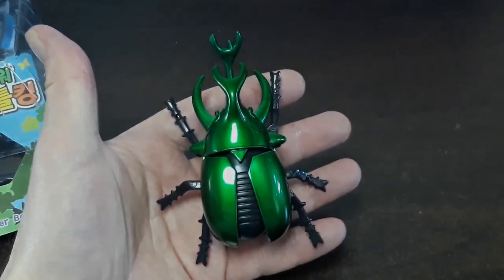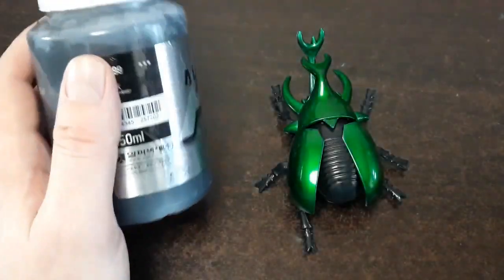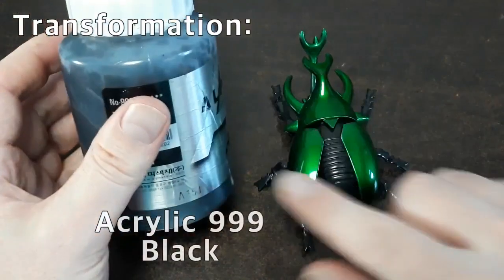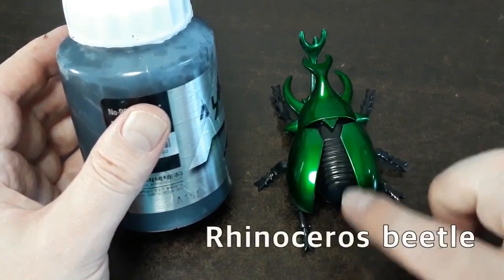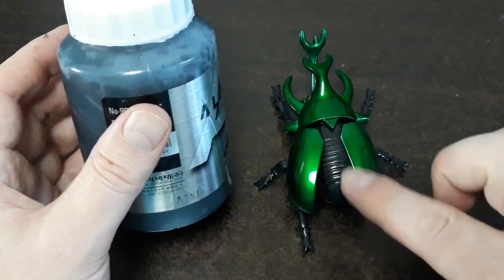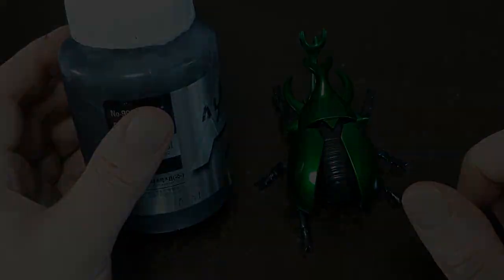Are you ready? Let's go. First step today is using a 999 black alpha acrylic. We're going to paint all of this artificial green away, and I'm even going to coat a little bit of the legs and the back of the beetle.